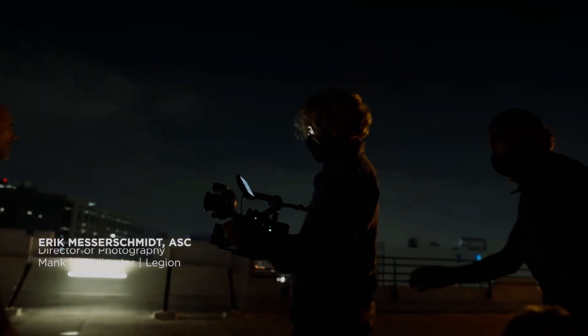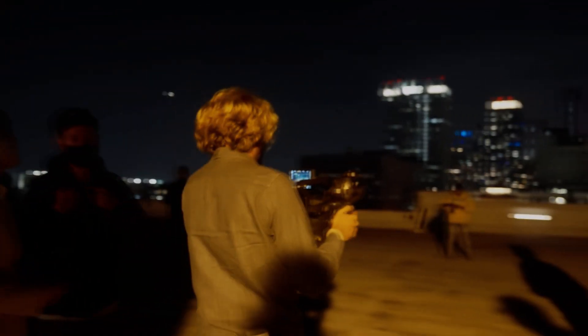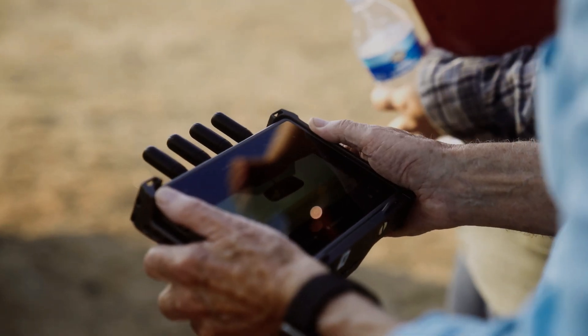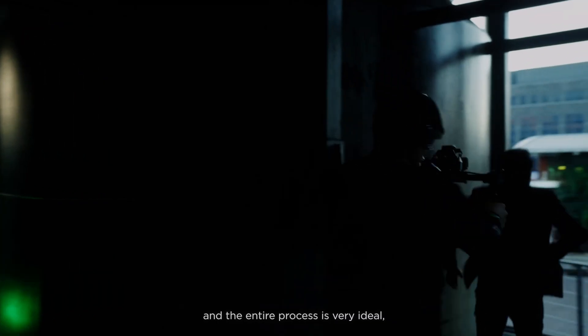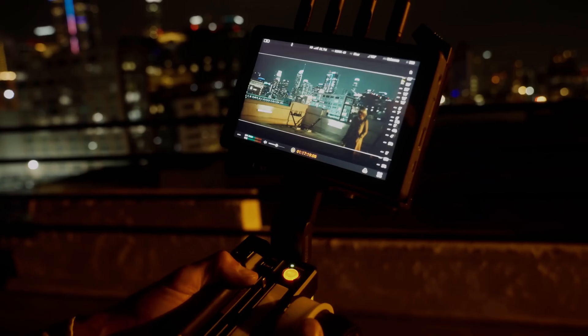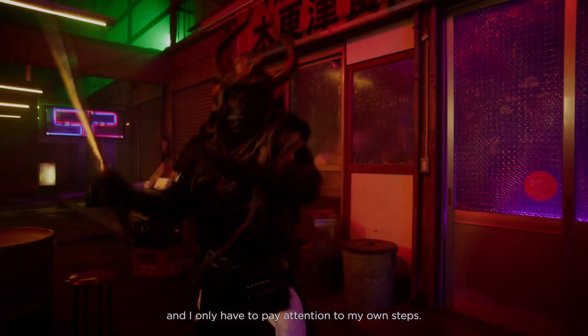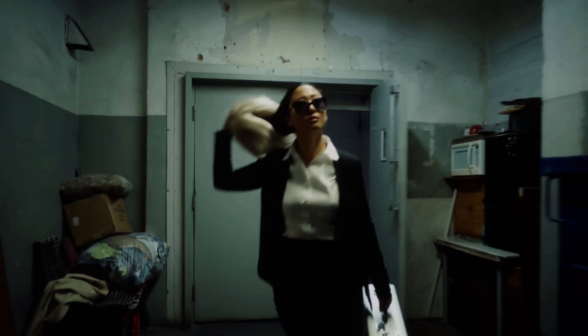Another impressive feature of the Ronin 4D is its intelligent control system. The Ronin 4D is equipped with a touch screen display that allows you to easily adjust settings and control the camera stabilization system. You can also use the Ronin app to control the Ronin 4D remotely, making it easy to adjust settings and make changes on the fly.